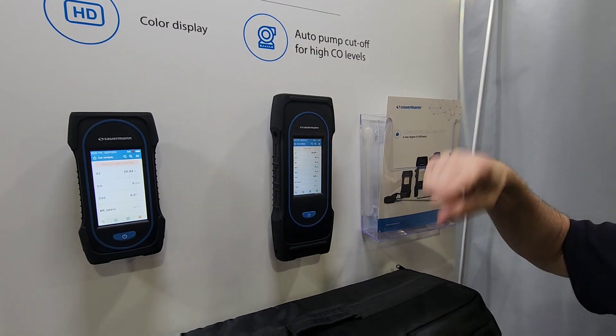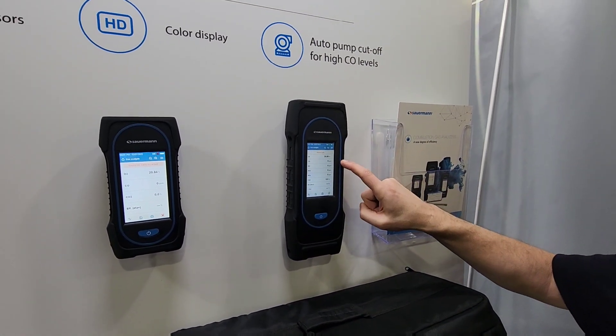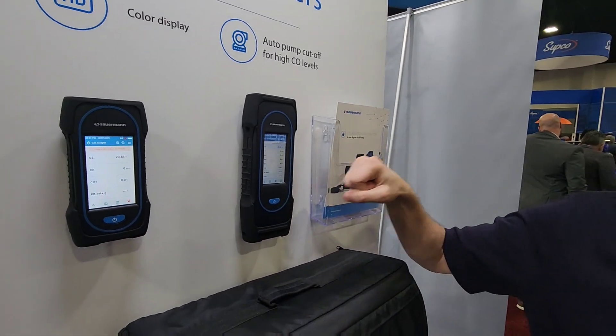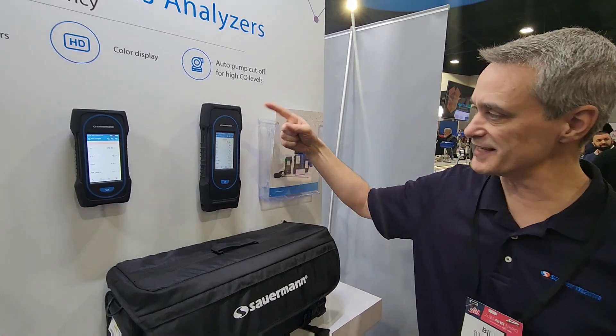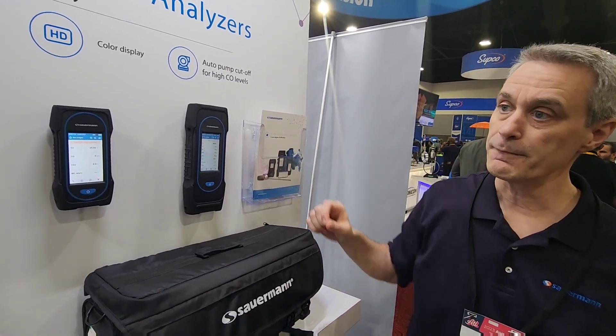Our model 230 goes an extra mile. In addition to pump cutoff, it also has CO dilution, which prevents high CO from directly hitting the CO sensor. And the nice thing is you can keep measuring while you're doing that.